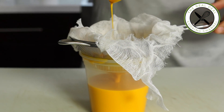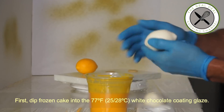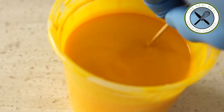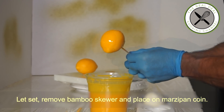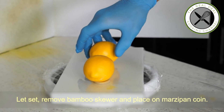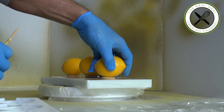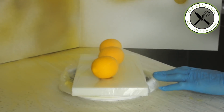Insert a bamboo skewer into the frozen cake and dip into the white chocolate coating glaze at 77°F (25°C). Pull and rotate to spread the glaze evenly and let it set — it only takes a few seconds. Remove the bamboo skewer and place the coated lemon on top of the marzipan coin. The outer shell is done.